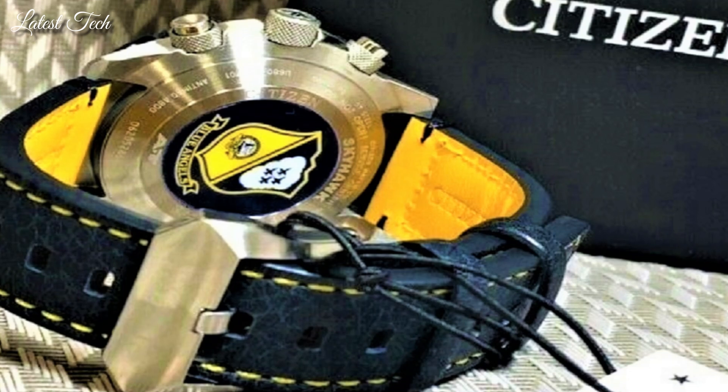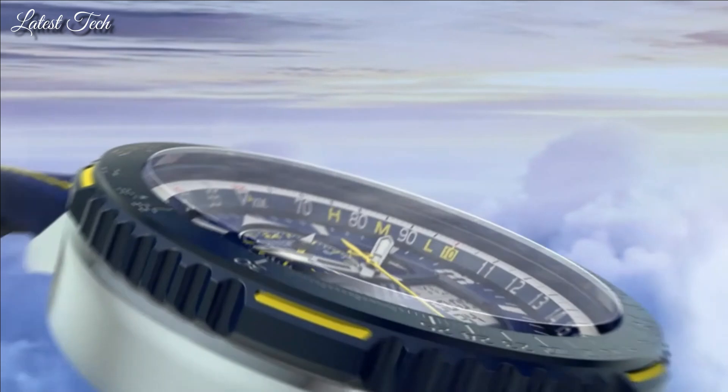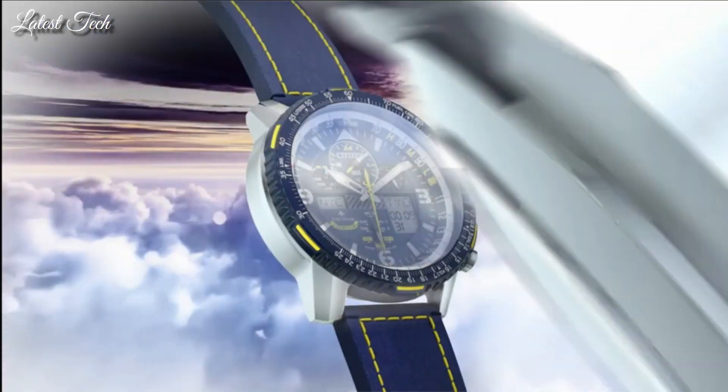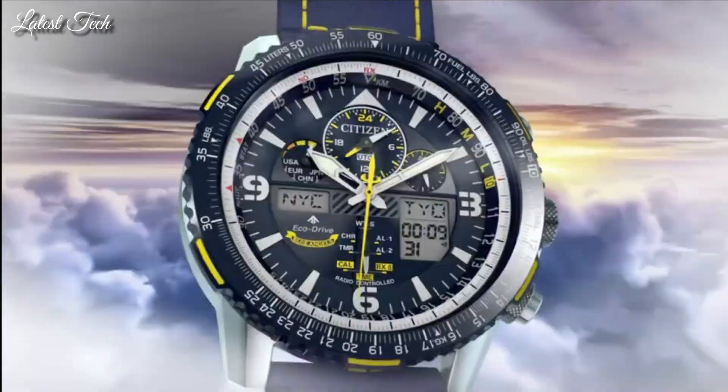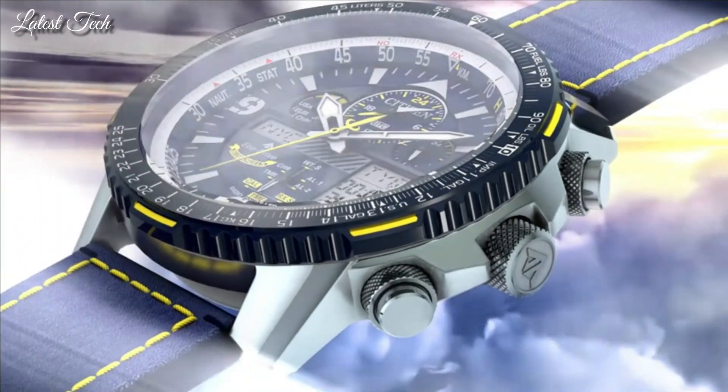Functions: hour, minute, second. Power reserve indicator. Atomic timekeeping technology with synchronized time adjustment, available in 43 world cities. Chronograph measures up to 24 hours. Perpetual calendar. Countdown timer. Alarms.